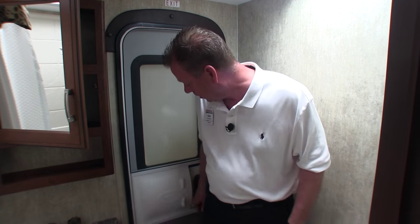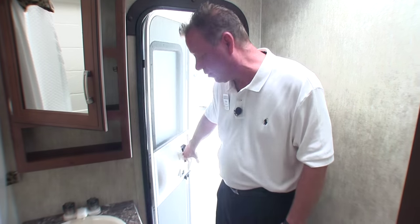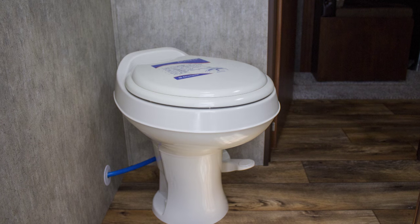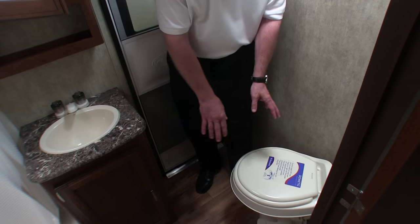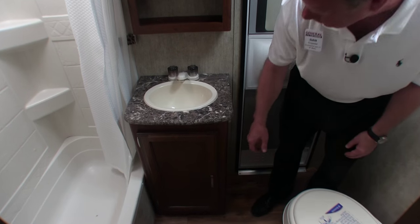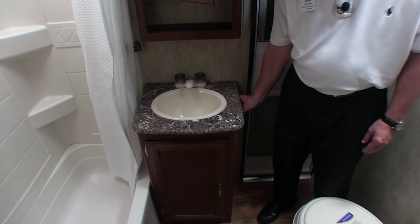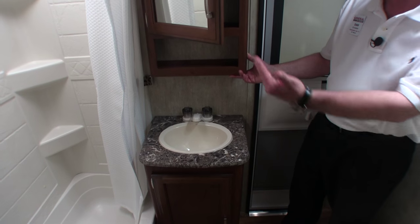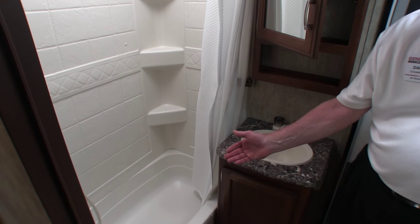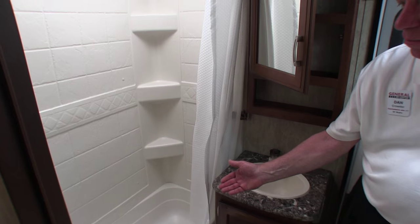I am now standing inside our all-inclusive bathroom. If you remember, I talked earlier about a door entering the bathroom directly from outside — this is that door, so if the kids have to use the bathroom they can jump right in and be back outside without walking all the way through the camper. This is our toilet. Directly across from the toilet is our sink with a storage closet below it. To the right of the sink is a GFI outlet, above the sink is a medicine cabinet with a mirror, and to the left is our shower, which has a little tub in it so you can give little ones a bath.